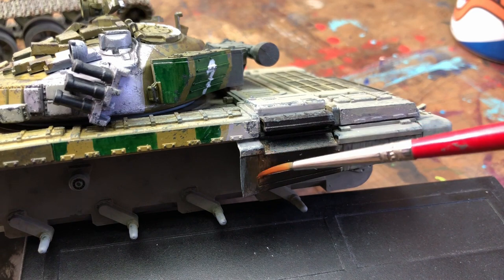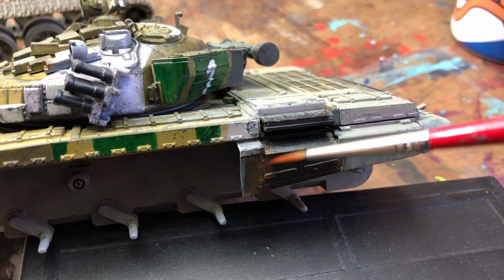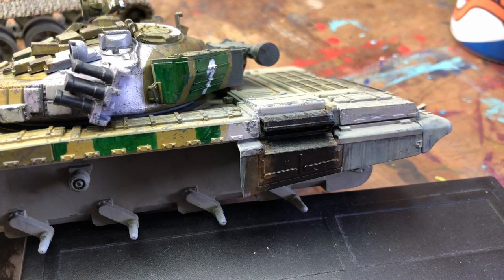I added a little bit of extra rust on the edges of the oily stains on the exhaust of the tank just to give it a bit more tone. Just shows where the heat has burnt the paint.